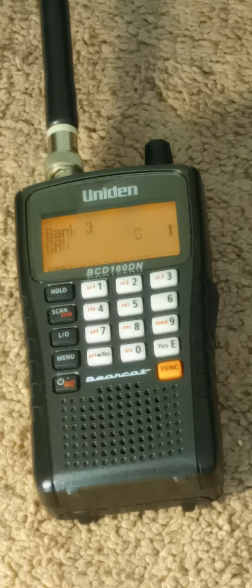Hello everyone. Today I'm doing the review on the new BCD-160DN that Uniden just came out with — DMR and NXDN conventional built right in. It's selling for $249. Keep in mind it has no APCO 25 digital in it.